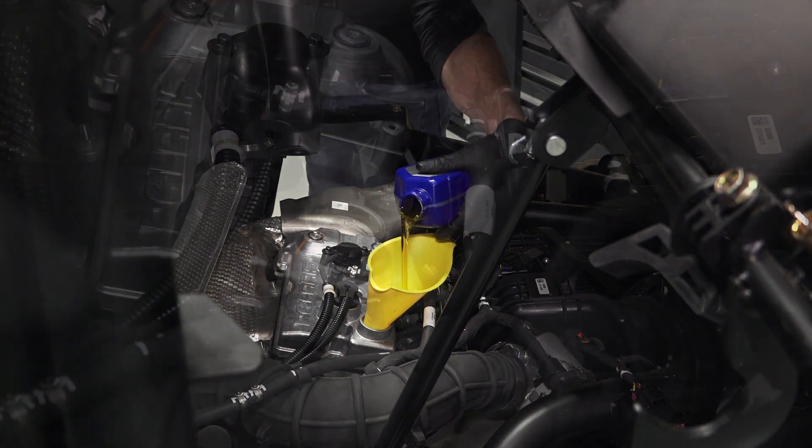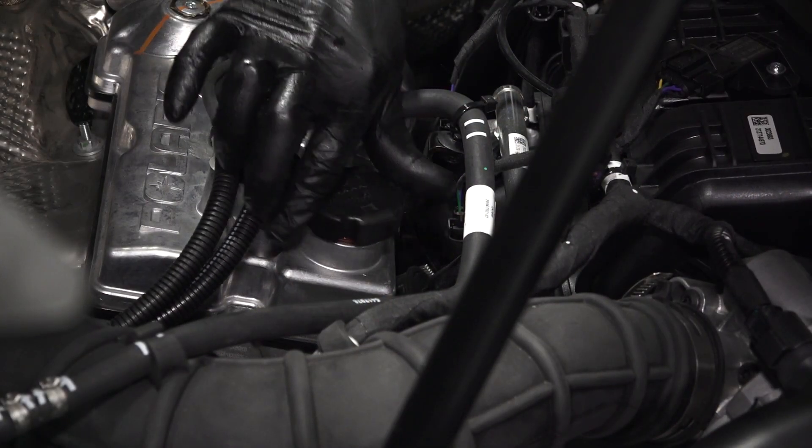Carefully clean the area around the oil cap. Then remove the oil cap and set it aside.